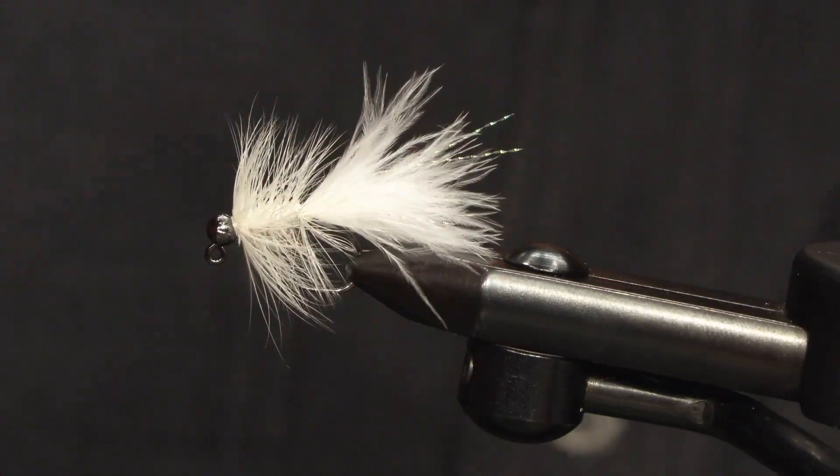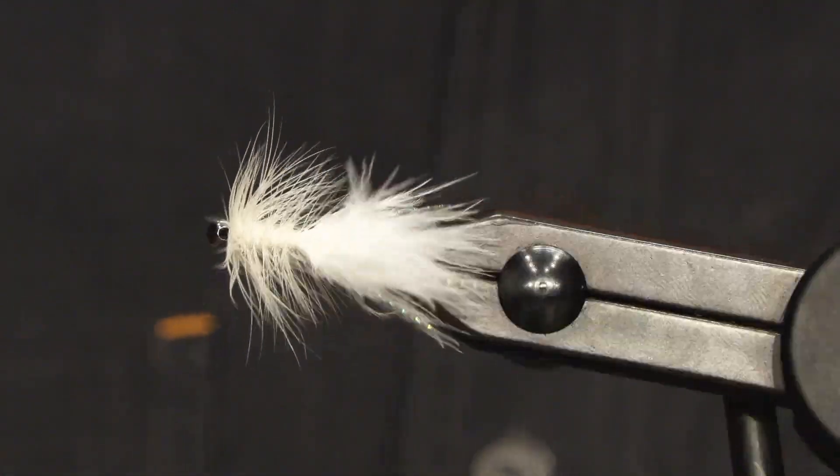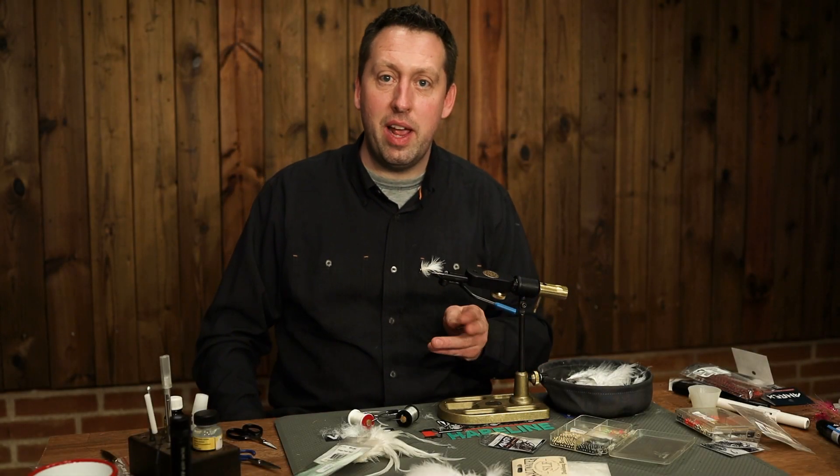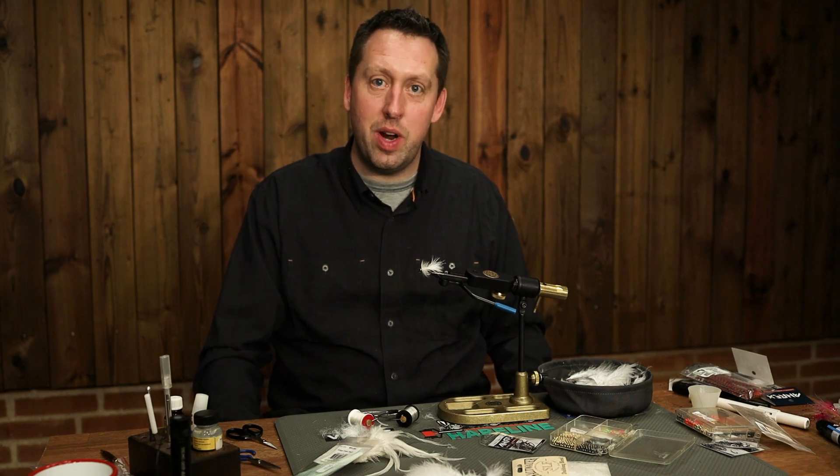I like this. You can of course tie it in black and whatever color is your favorite. So give it a try. Bye.